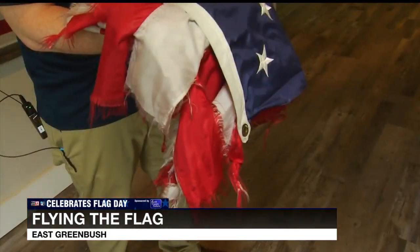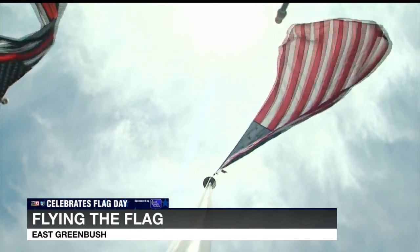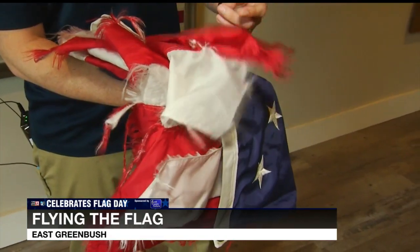A cotton flag will actually tear and tatter really quickly because it's just an organic material. But if you have a nice sturdy flag that's a two-ply polyester, it'll fly in inclement weather. It's back to respect — you don't want a torn and tattered flag in a storm; you want a nice, proud, and neatly flying flag.